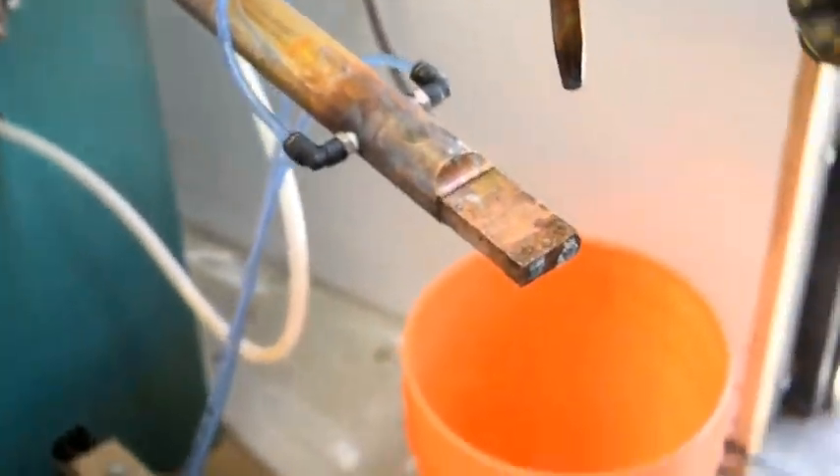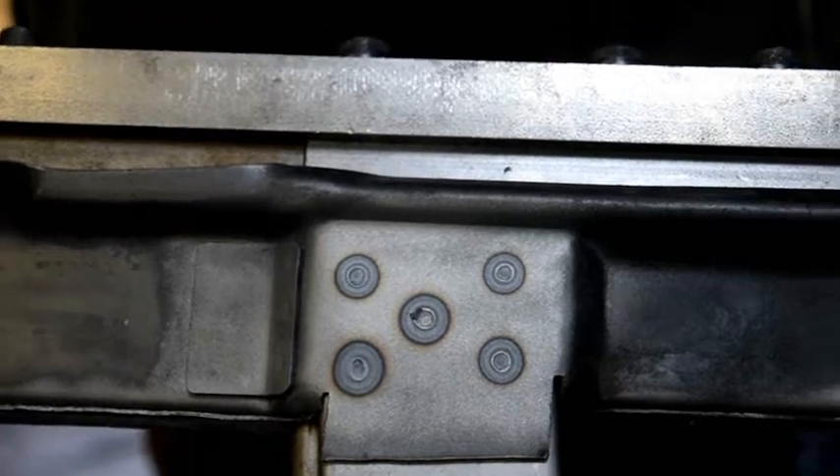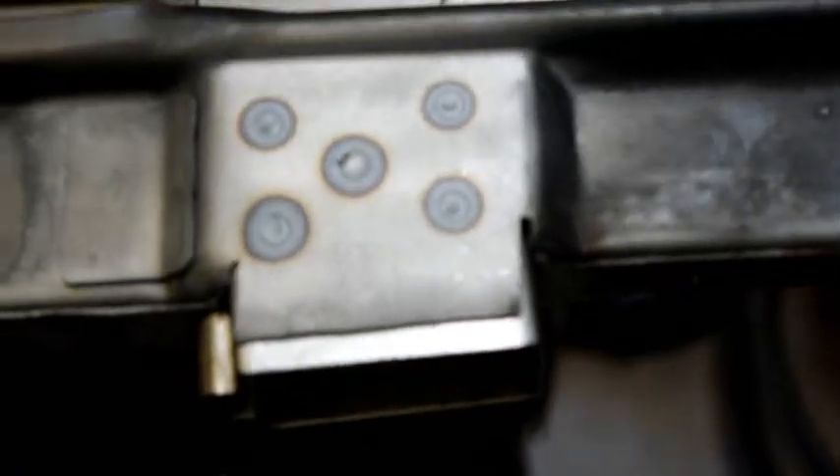We spot weld each side five times, giving it a good solid weld between the mag housing and the receiver body itself.